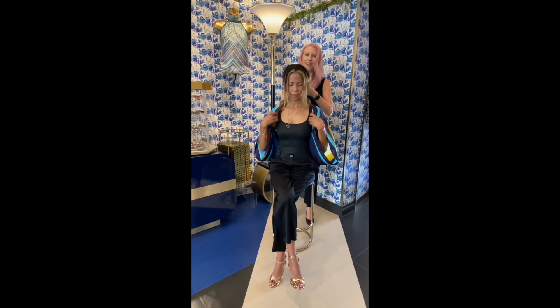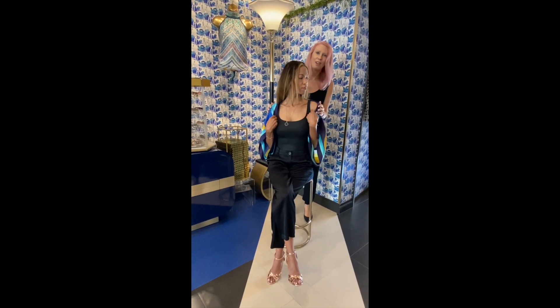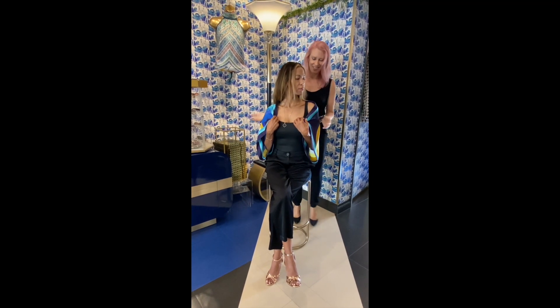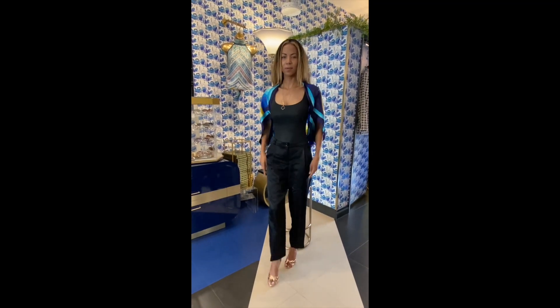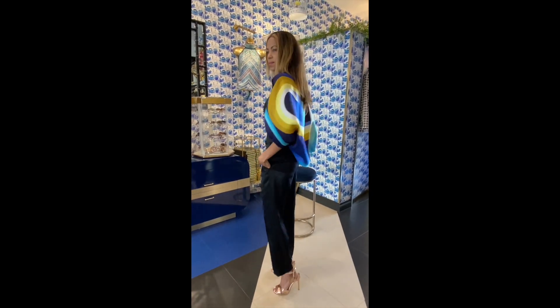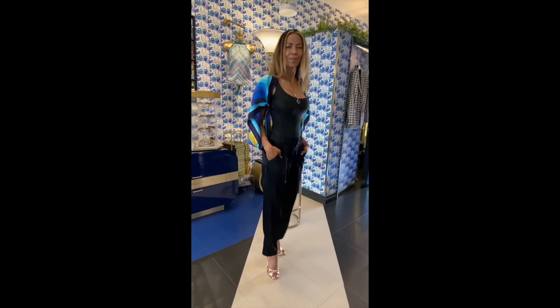And here you have a very elegant cover-up if you're going out on the town and you need a pop of color or a shield from the chill. And that's the butterfly. Thank you.